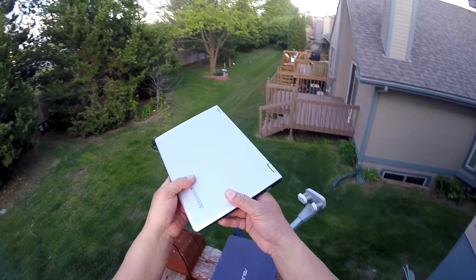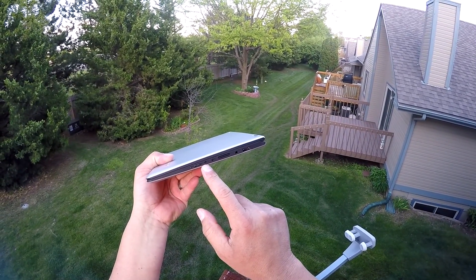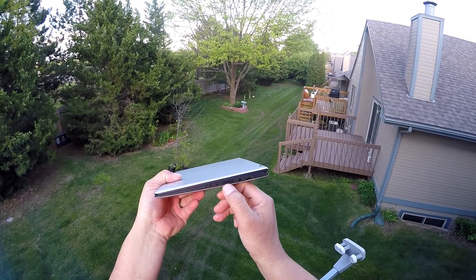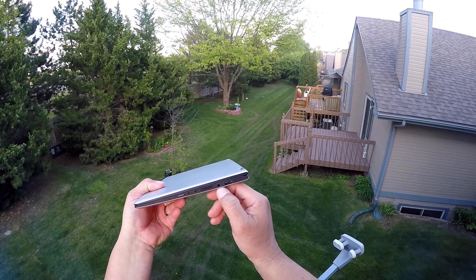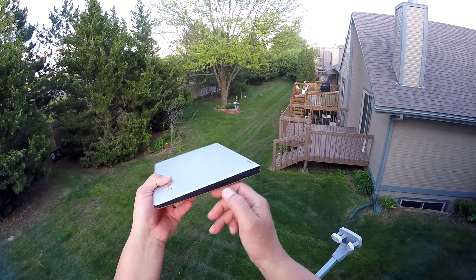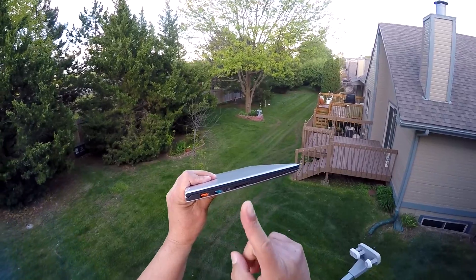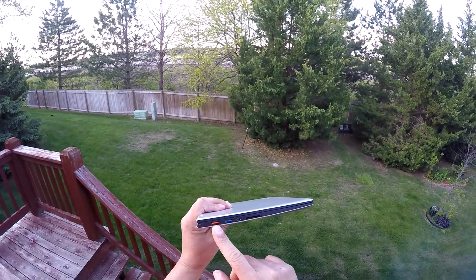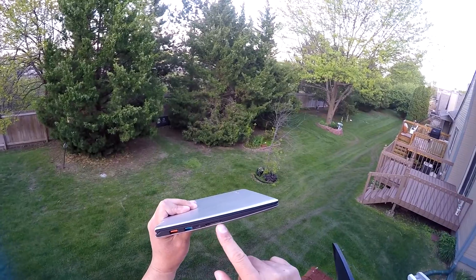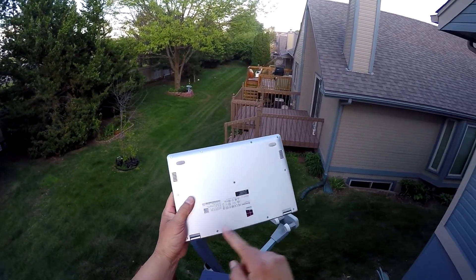On the Lenovo, the power button is on the side, there's a reset button, a lock for the orientation of the screen, and a volume rocker on the side. There's also an audio jack and microphone combo, and a USB 2.0 port. On the other side, there's the charging port — which I believe can also be used as a USB 2.0 port — a USB 3.0 port, a micro HDMI, a full-size SD card reader, and on the bottom two speakers and four rubber feet.